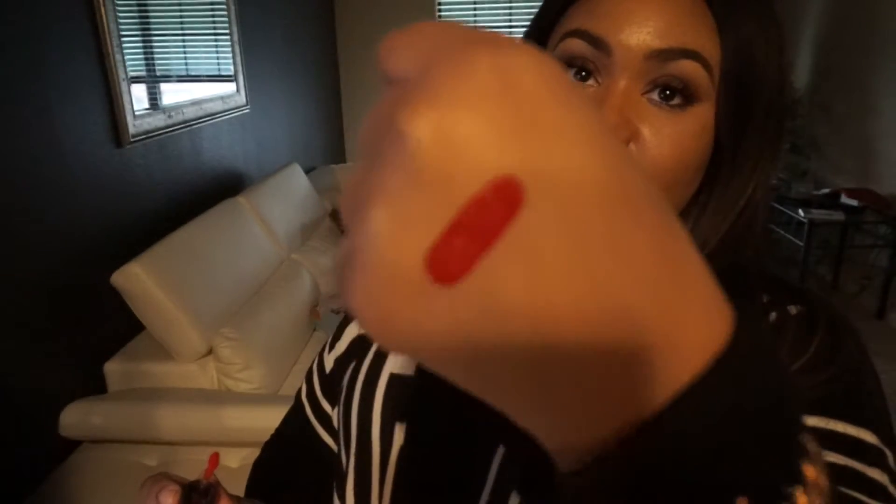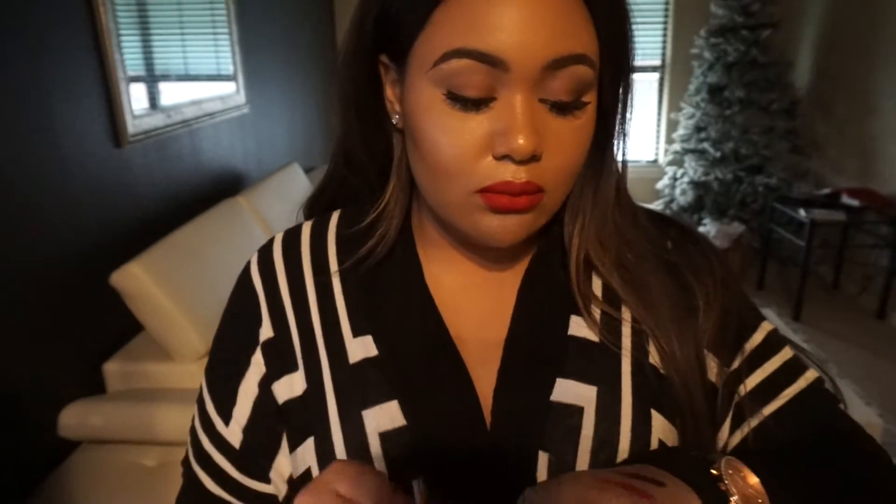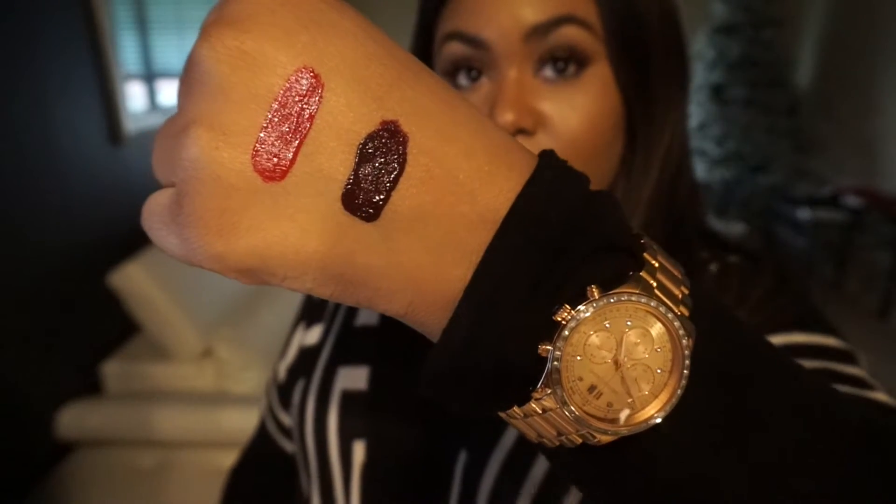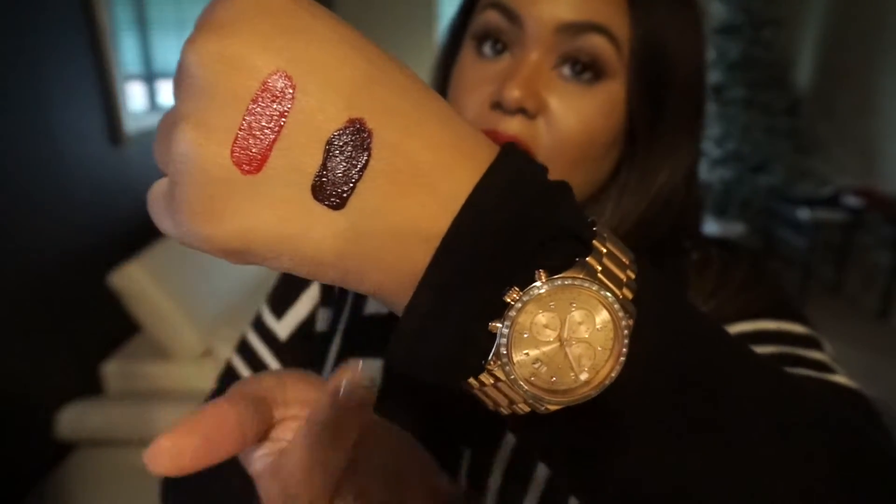So we're gonna do a test swatch on the back of my hand — 'Feel So Grand' and then 'High Drama.' I'm going to apply High Drama. You don't necessarily have to use a lip liner with these lipsticks, because the way the actual brush is made, the tip of it acts as if it were a liner. You can actually line your lips first using the tip of the brush, then go in and apply it fully on your lips.